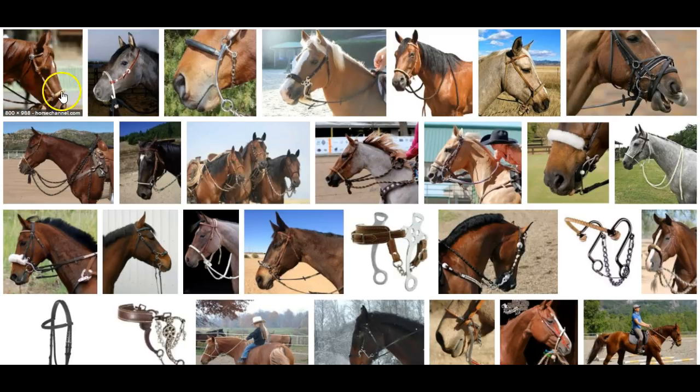Let's take a look at some of these on screen. This is a regular traditional hackamore. It consists of a bozel with a hanger and reins. No leverage. This is your traditional hackamore.